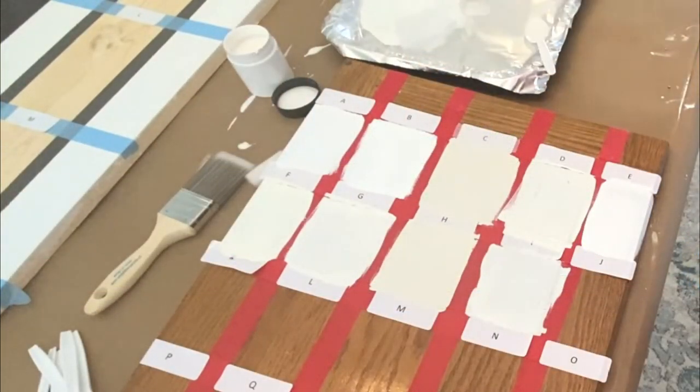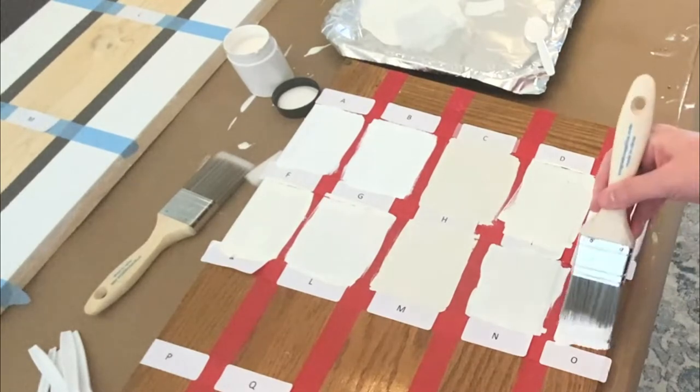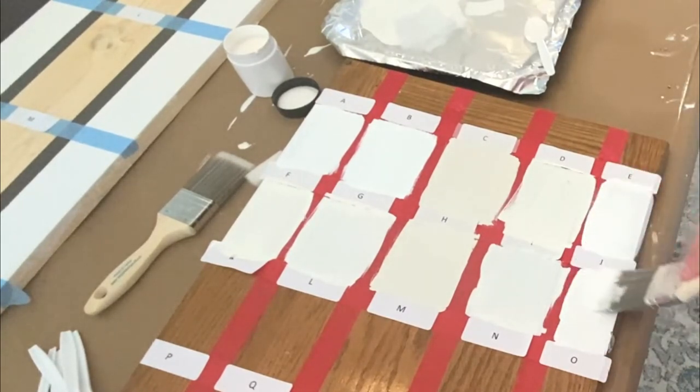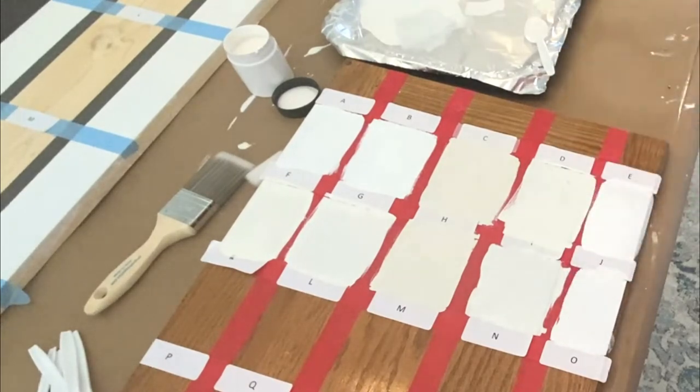I also tested each paint to see which one levels the best — in other words, which ones will level out smoothly over an uneven surface. The uneven surface I'm using is the back of one of my oak cabinets, which has a very open, rough grain.